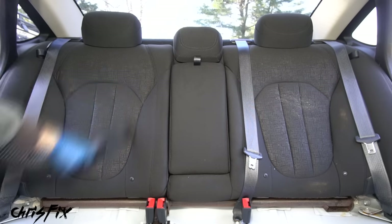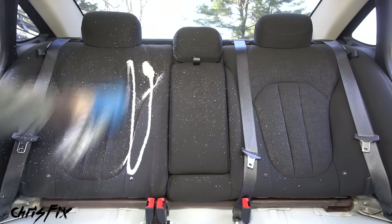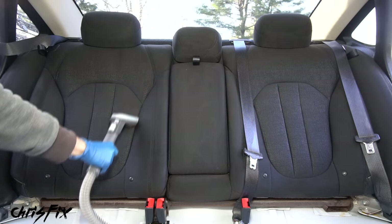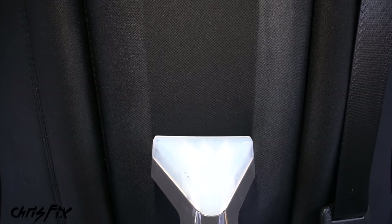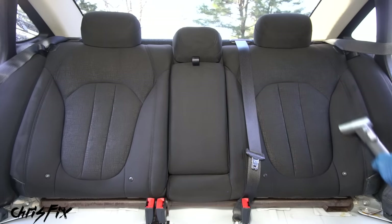For the rear seat back, vacuum it down, spray with carpet cleaner, brush it in, wet it with the extractor, then vacuum out all the cleaner and dirt. Look at how amazing this works - it sucks out all the dirt we can't even see and leaves behind a trail of cleanliness.